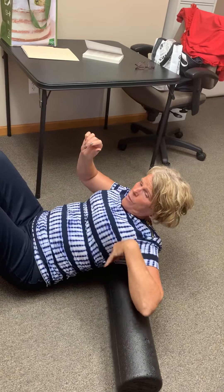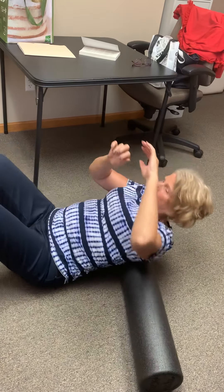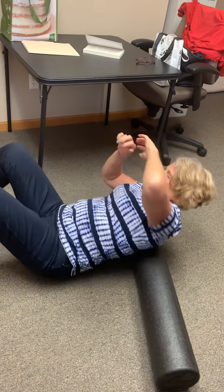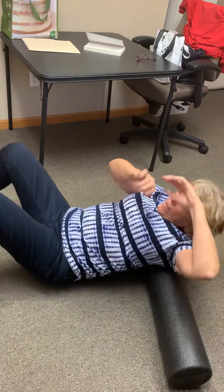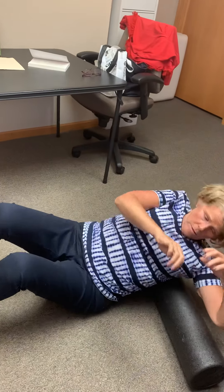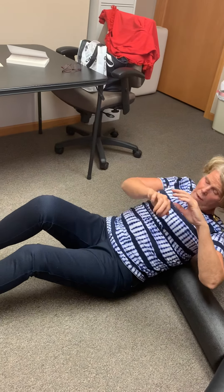Next thing you're going to do is lift the roller up, put it underneath your shoulders, and roll left to right. You can do this lower.